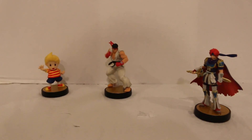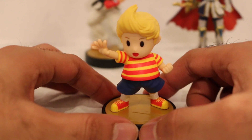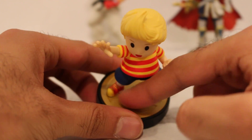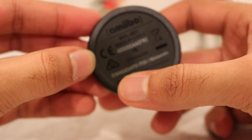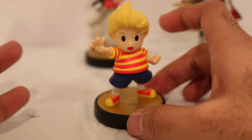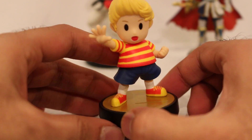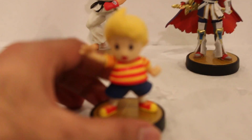I can already tell the detail on these guys is going to be pretty awesome. Let's take a look at Lucas first. Lucas is probably the most simple one out of the three in design, but still pretty neat. All the Smash Brothers amiibo have the same base, so they keep them standard across the board. They have Shigesato Itoi — I don't play the Earthbound games, but I believe he may be the creator or worked on the Earthbound games. The name sounds familiar, though I could be completely wrong.